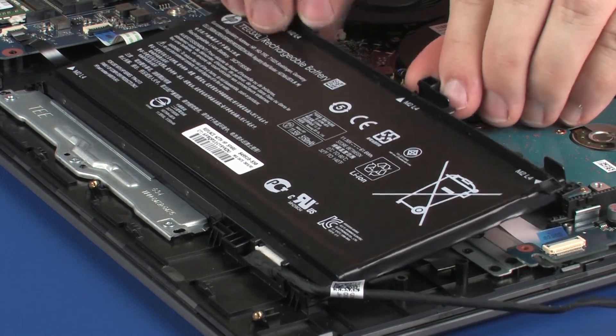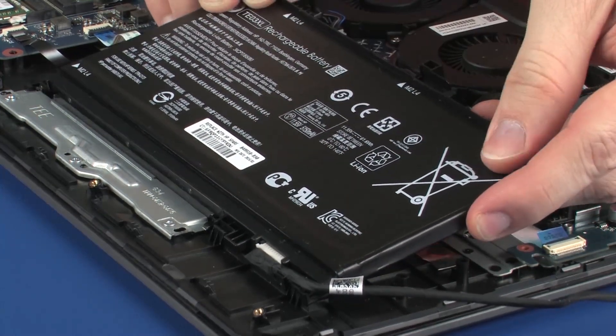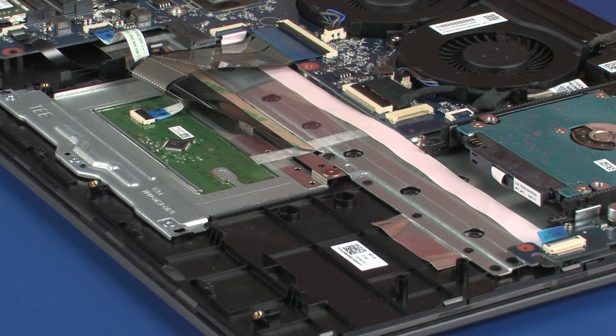Lift the rear edge of the battery off of the alignment pins on the top cover and slide it out from under the retention tabs.